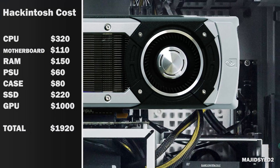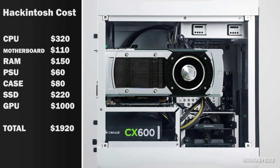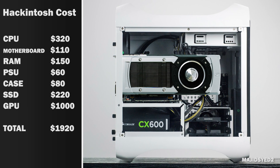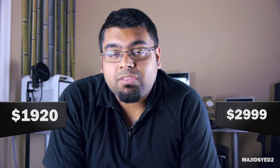Now let's talk about price. The base configuration of the Mac Pro starts at $3,000. Our Hackintosh cost about $1,920 all in all. A big driver of that price is the GTX Titan card, which alone costs about $1,000 — half the price of the whole computer. If you didn't need that graphics card, there are many other cards that will perform well for a fraction of the price. This is a great example of what you can do for almost half the price.